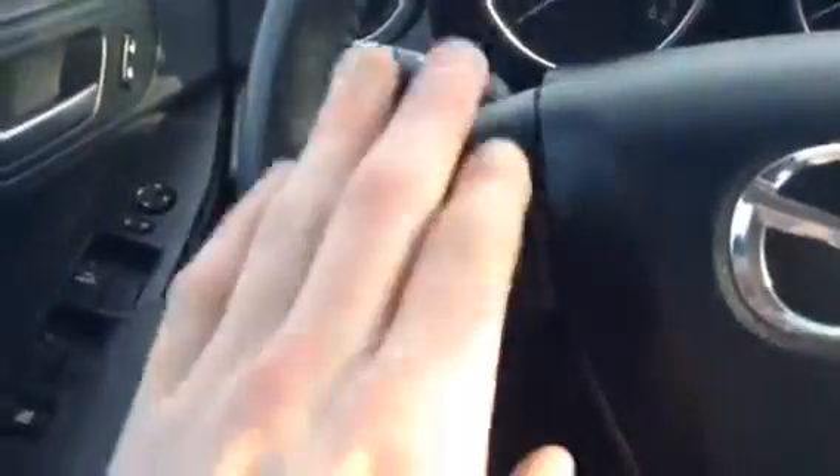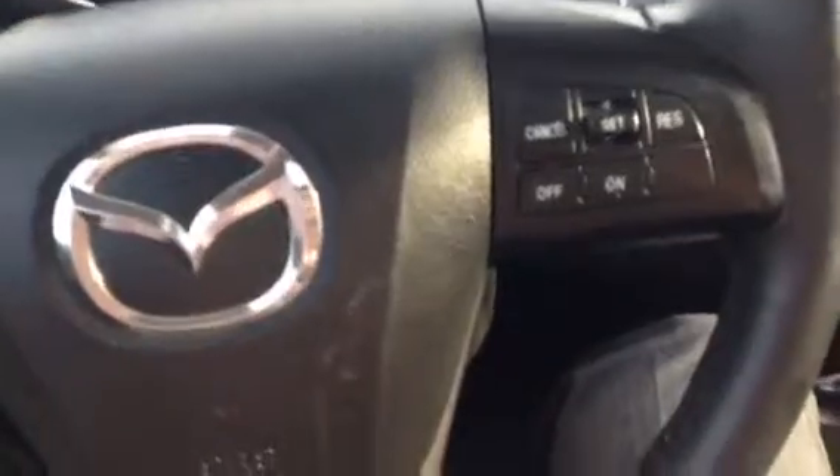Jumping inside, lots of things in here too. You've got your phone connector, select, your volume, your cruise control right on the steering wheel — nice easy access.